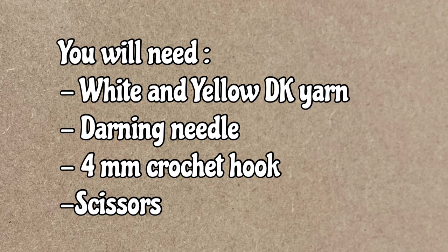For this tutorial I will be using double knit yarn in white and yellow, which I'm going to work with a four millimeter crochet hook. If you enjoy my tutorials be sure to give this video a thumbs up, subscribe, and press the little bell button to be notified of upcoming tutorials. I'd love to hear your feedback in the comments below.